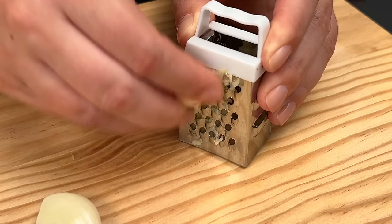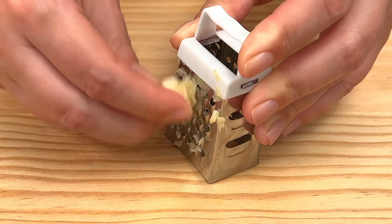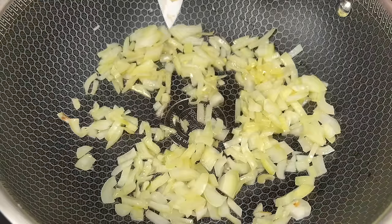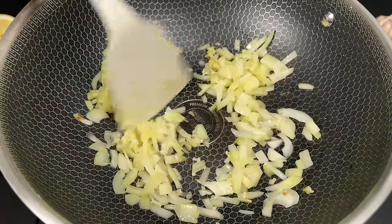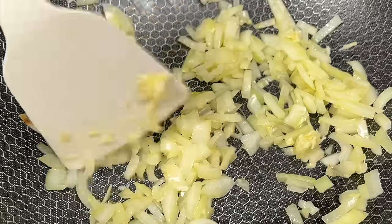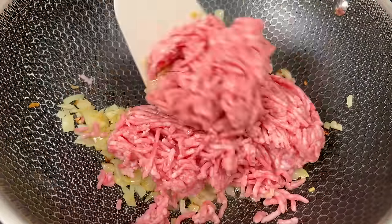If you have any questions about the recipe, write to me and I will answer as soon as I see it in the comments. Here we have 14 ounces or 400 grams of minced meat — we'll add that in next.